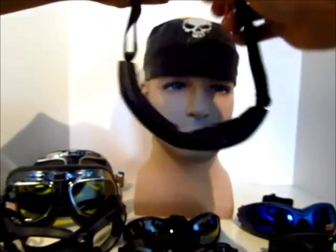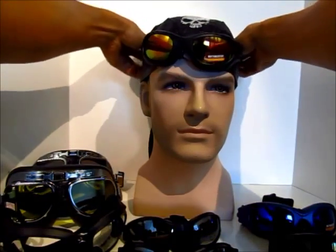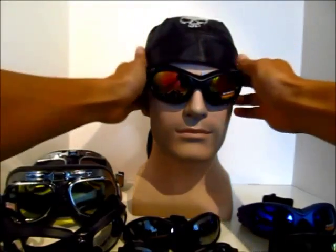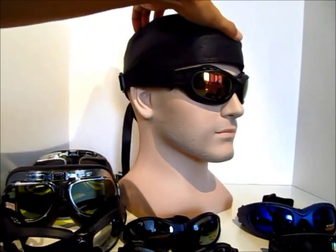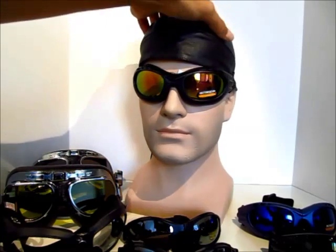I'm going to put this on the mannequin so you can see how it fits. It also provides a really nice snug fit for 180-degree protection from wind, dust, dirt, and debris.